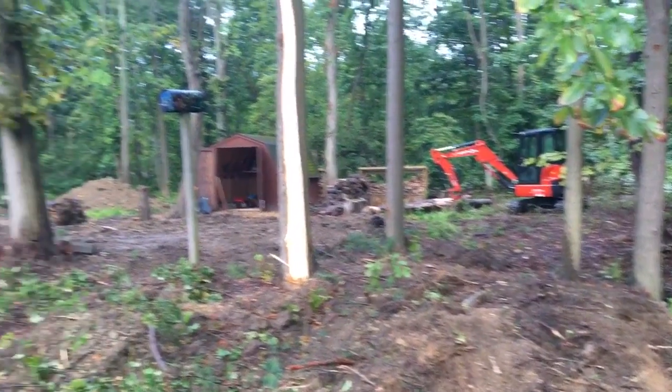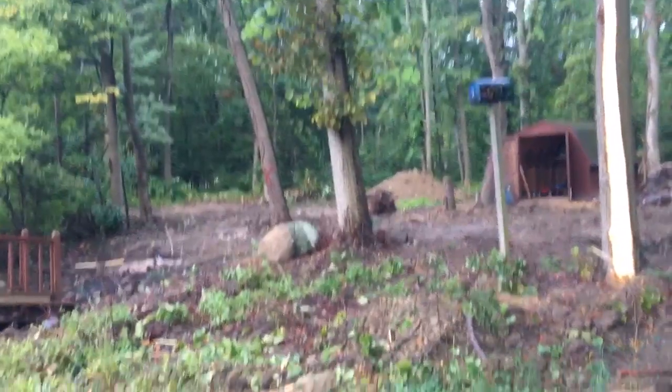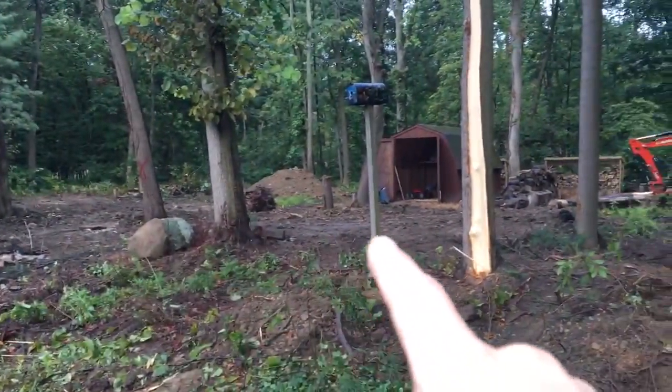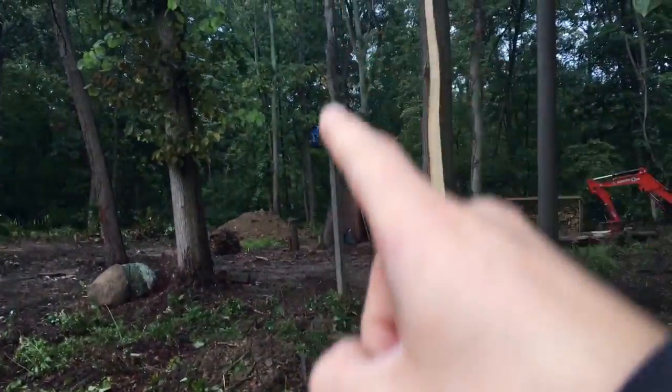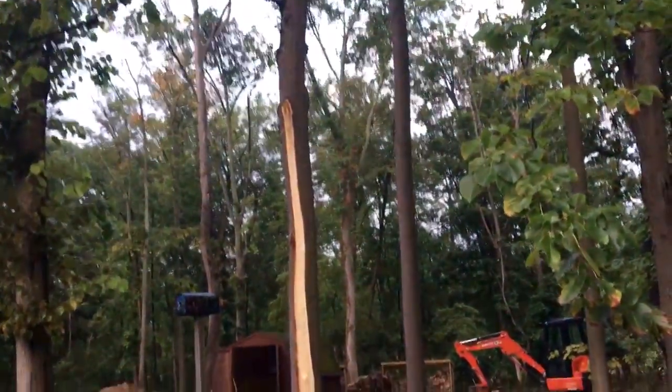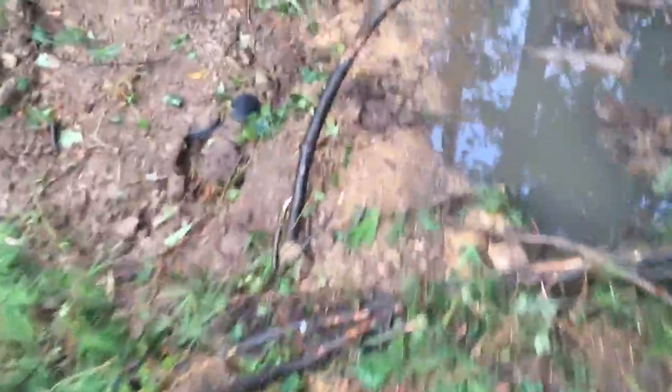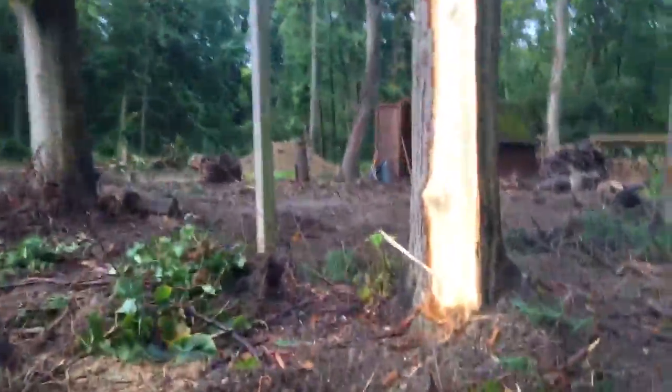You can see the Kubota in the background — we'll go over there and take a look at that. We've got a couple more trees that we're going to pull out: that one, that stump still, that one right there. The homeowner wants to leave this one right here — we'll see about that. We'll cross this right now and get onto this side.